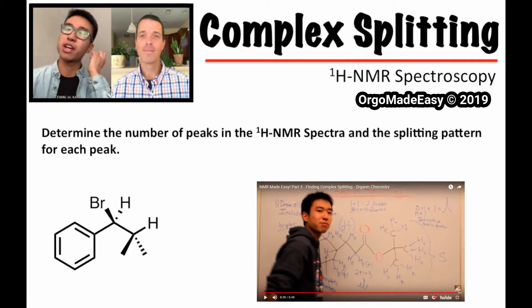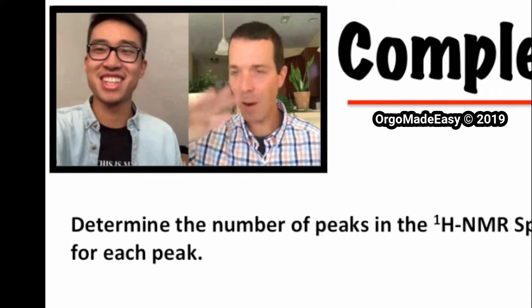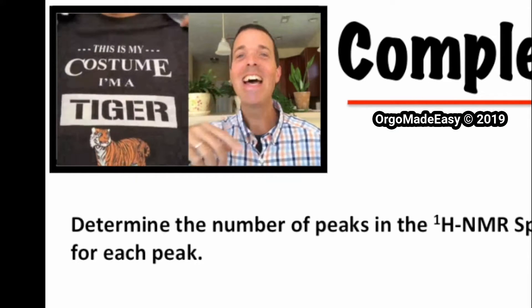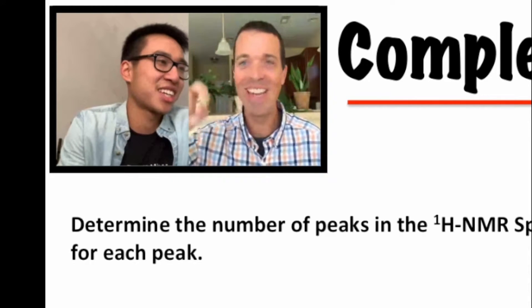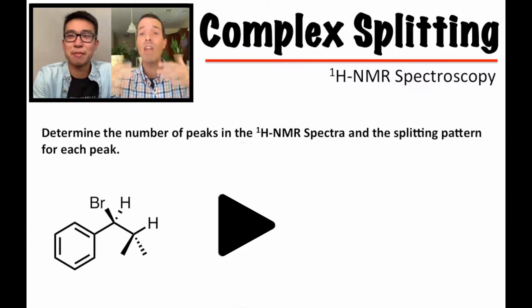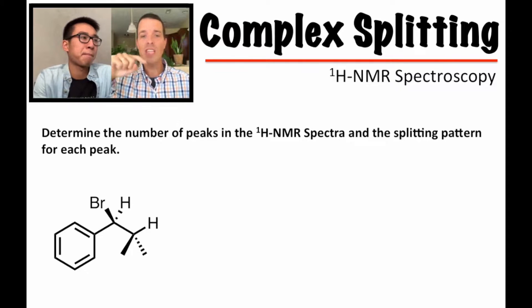I'm going to preface this by saying if you have not watched the other videos, make sure you watch those because it's going to give you a great foundation to understand what we're going to be doing here. All right, so let's go ahead and dive in. The first thing we want you to do is determine the number of peaks in the proton NMR spectra and the splitting pattern for each peak.